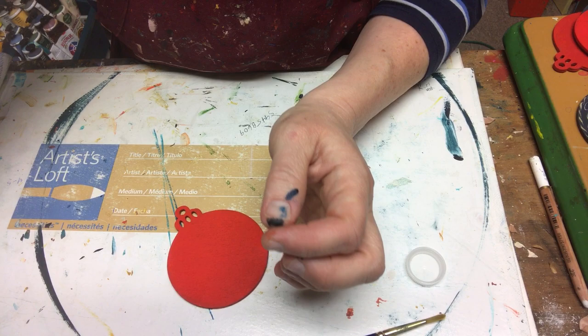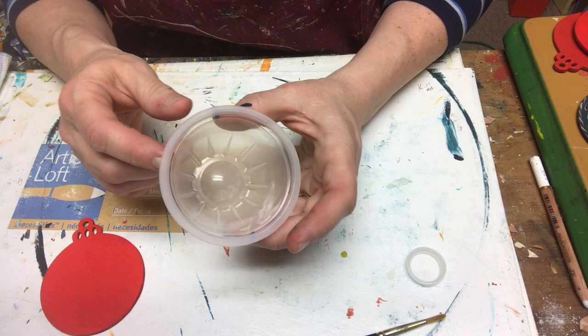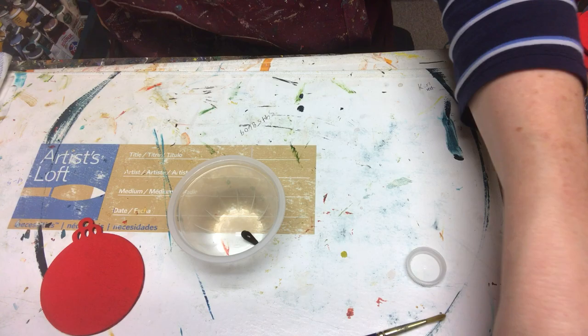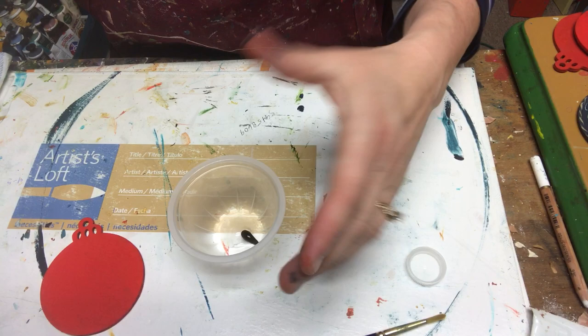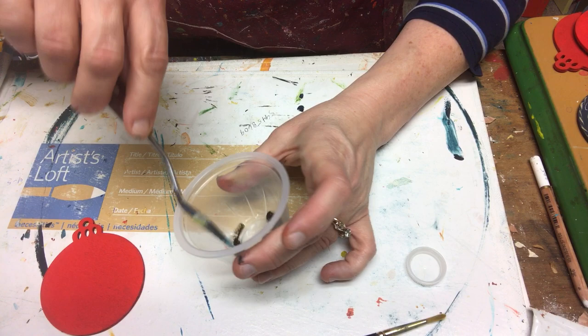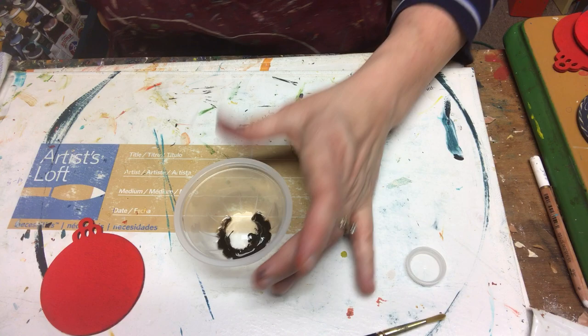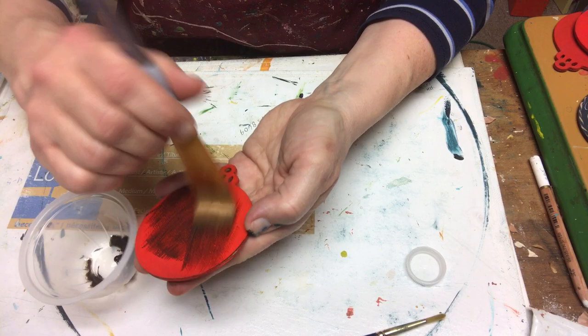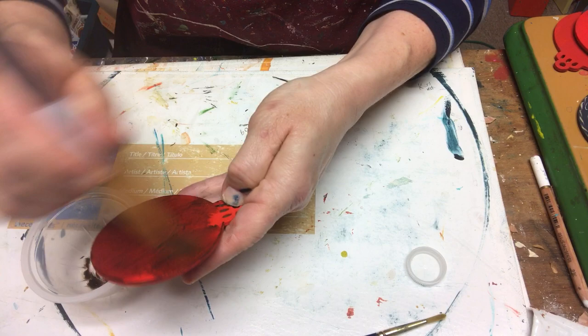I have my little applesauce cup here that I've held on to. Inside of it I'm going to take a little burnt umber — just a little bit, not much, because a little goes a very long way. I'm going to add some retarder fluid to it and mix that up. The retarder fluid will make it so it doesn't dry super fast. I don't need very much. I'm going to take a nice big brush, dip it in, and apply my paint onto my ornament.